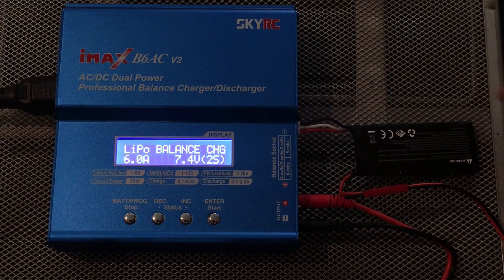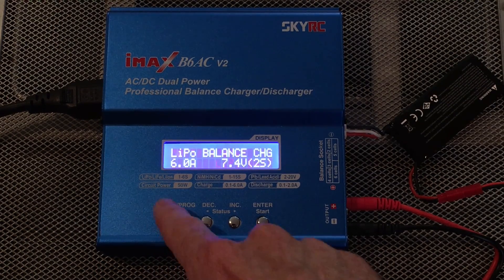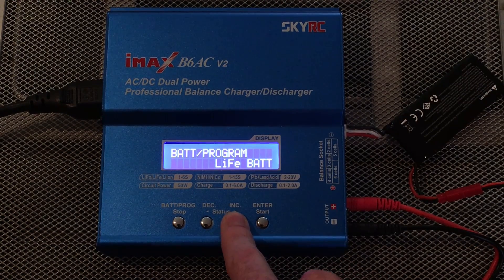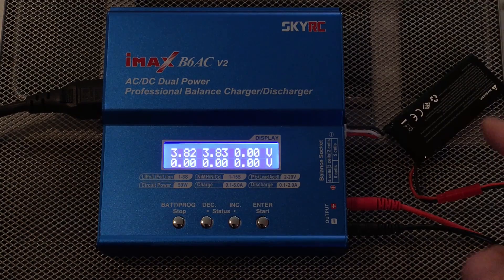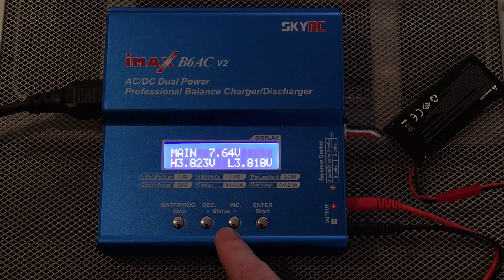I have that plugged in. Under the programming menu you have battery type options: LiPo, LiFe, LiLo, LiHV, IMH, NiCd, Pb, and a battery meter so you can check that out. It's showing that each cell in my two-cell battery has 3.82 volts, which is 7.64 volts overall.